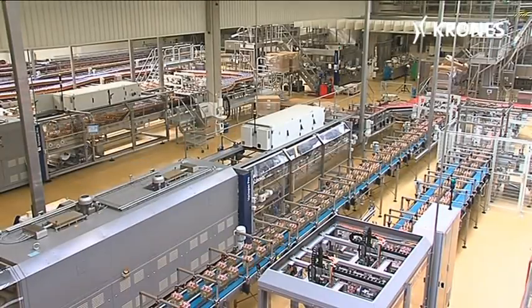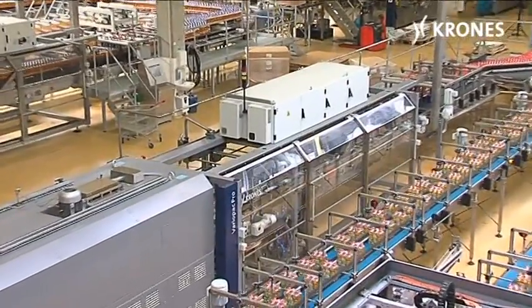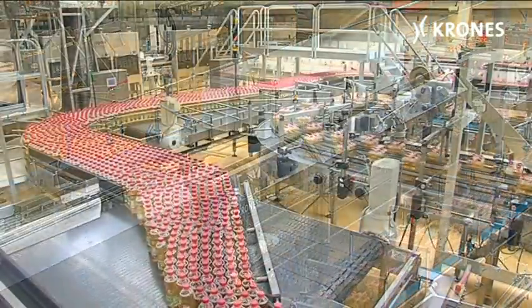How to achieve cost-affordable, energy-economical production? Krohn's has a persuasive answer to this question, in the shape of the VarioPak Pro packer.